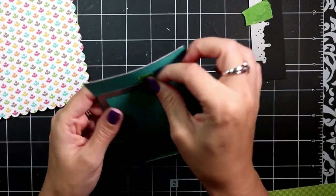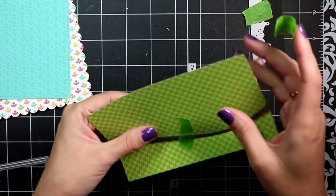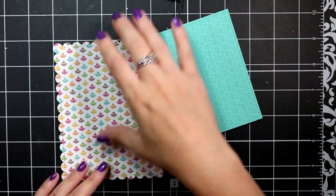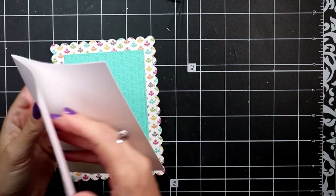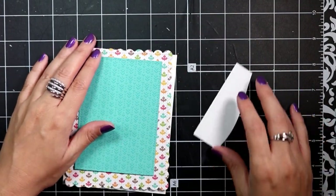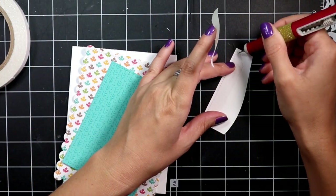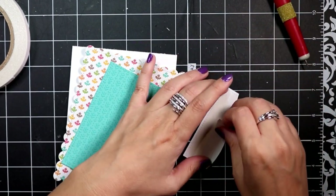Now I've got all those die cut, and then I'll take the tape off that was holding the die in place. This paper I decide I'm going to die cut using the rectangle stitch die, just to give it a finished edge. Now I can start layering up my pieces and start finishing up my card. I take some really strong adhesive double-sided tape and add that to the paper so that I can adhere it to the teal background paper.